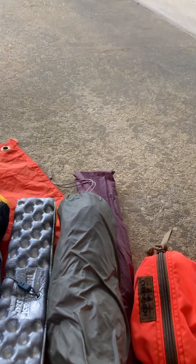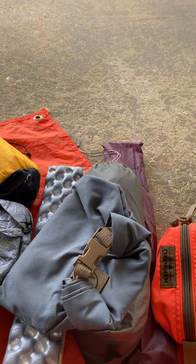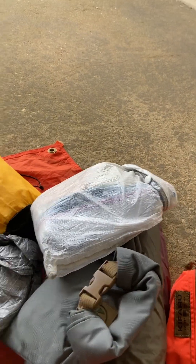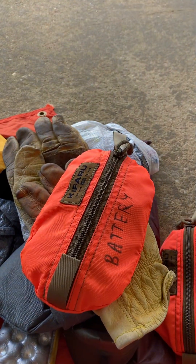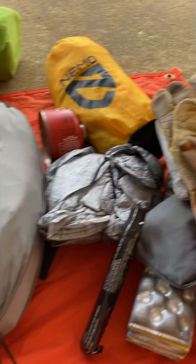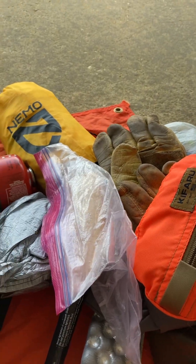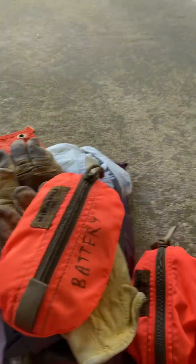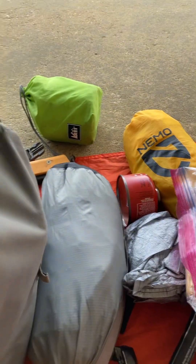That is my five-by-nine emergency tarp — I won't need it but I've got it. My tinder bag — just some cotton balls with Vaseline on them. My repair kit, some leather gloves, my battery pack so I can charge my phone and GPS, a chem light, a shamwow-type cloth so I can wipe the tarp down if it gets too wet, and another chem light. That's everything on the outside.